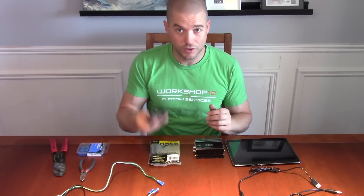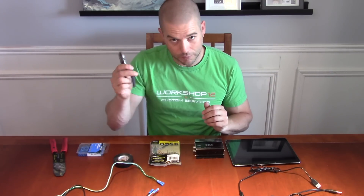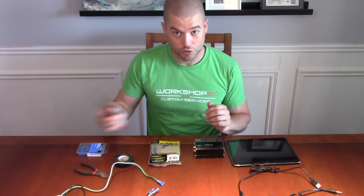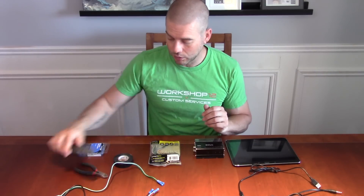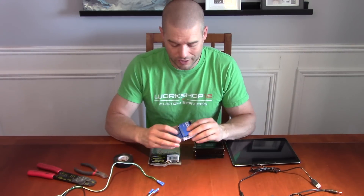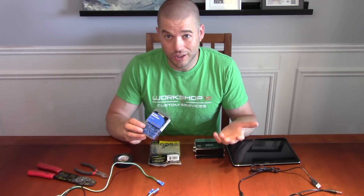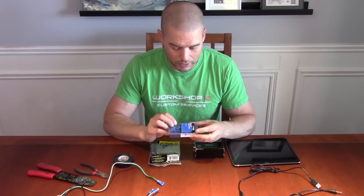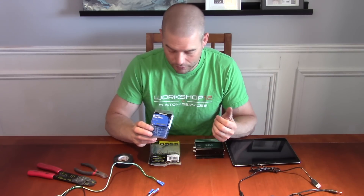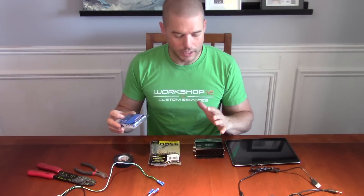You're also going to want some simple tools — electrical tape, something for cutting wires, something for stripping wires, and a crimp tool. In this case we're going to use butt joint crimps to connect everything together — it's simple, easy, and quick. You could solder all the wires, but we'll just use crimps to show how to connect everything.